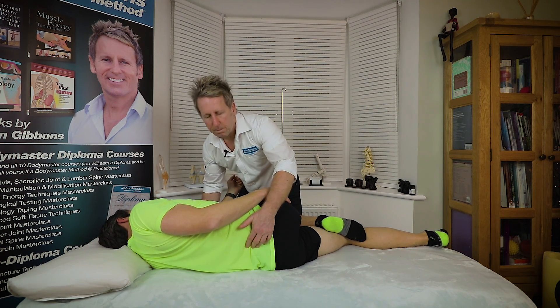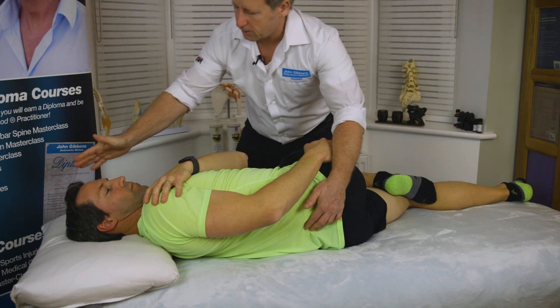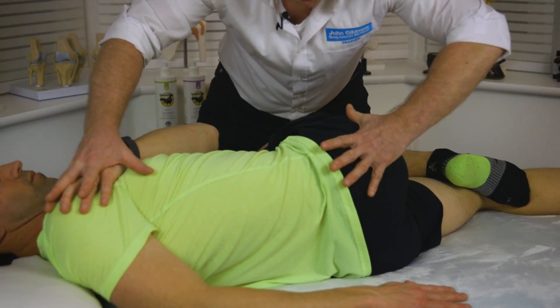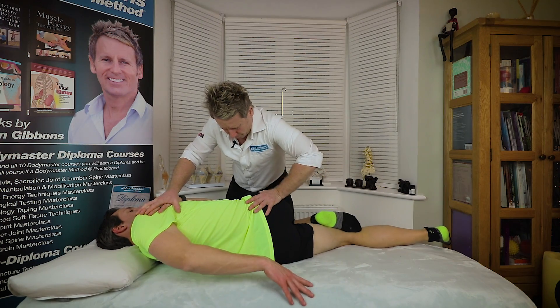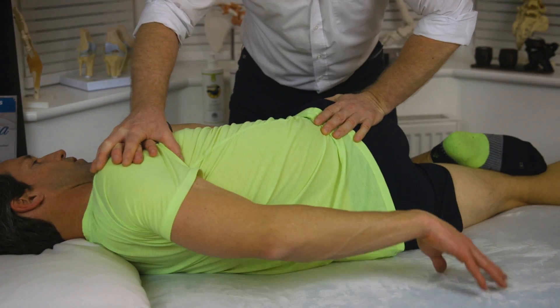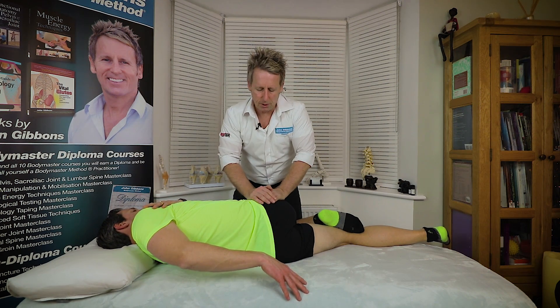Palpate L5 and S1, and I'm going to slowly rotate him down to the area. Hand there and his neck is fine. Arm just to relax. Find the PSIS again, so I'm going to stabilize. I'm going to roll as if the patient is going to fall in this position with the knee up. Take a small breath in, please. And as he breathes out, the thrust is going to be down. And then we had a little cavitation of the ilium on the sacrum.